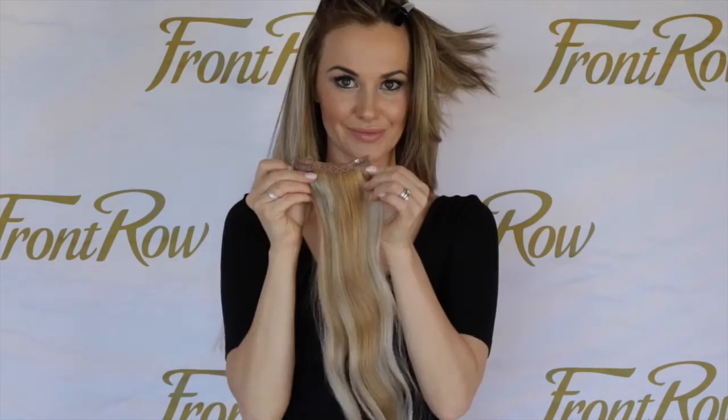Let the rest of your hair down. We are now going to work in the front. Section your hair as shown, then grab a two-clip weft and clip the first clip in the front first, and then the one at the back. You are going to do this on either side of your head.